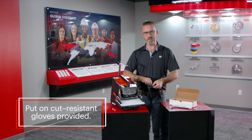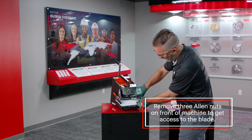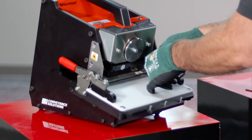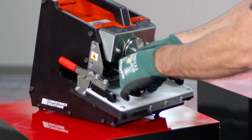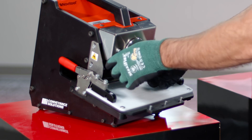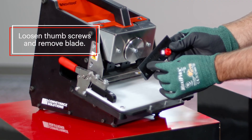Because we're working directly with the blade, make sure you put on your cut-resistant gloves. You'll notice there are three allen nuts on the very front of the machine. Loosen those nuts and take them off. Once the cover is removed, you'll see the exposed blade and some thumb screws to loosen your blade.